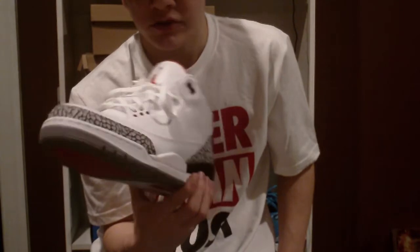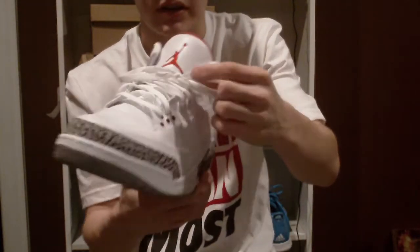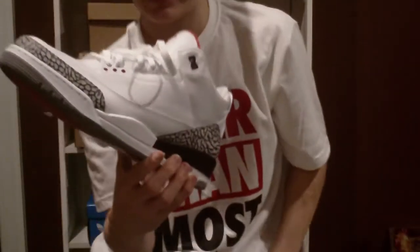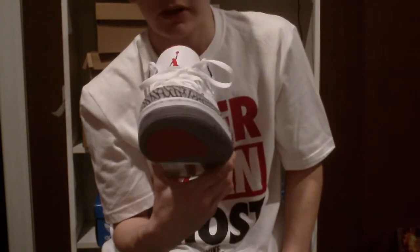The laces I extremely like. There was actually some sticky residue — I'm not sure if it was glue or something from the factory — right there on the lace area.